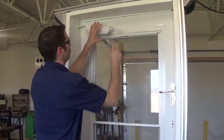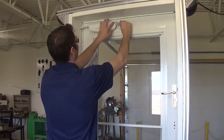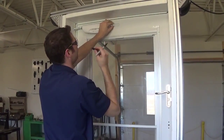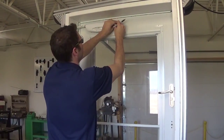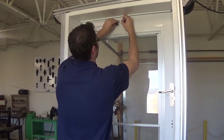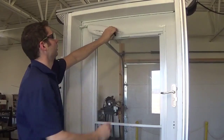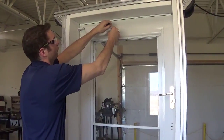From here we're going to line it up parallel so that it's horizontal, and we're going to mark two hole locations to drill. We're going to mark the very end holes and then disassemble and take off our door bracket.